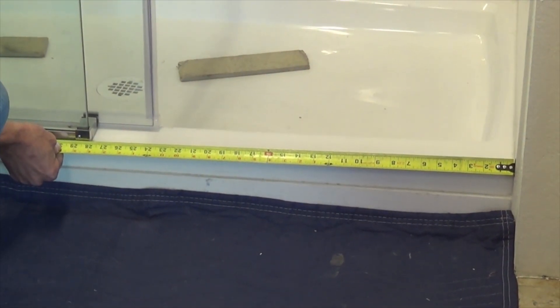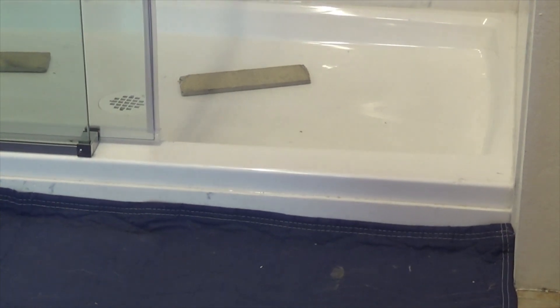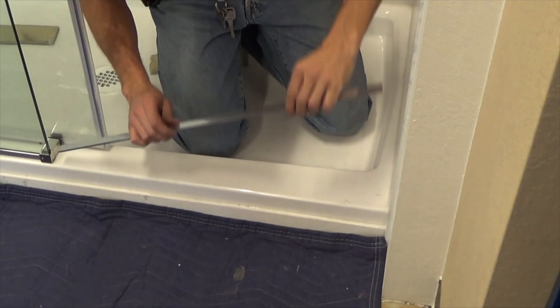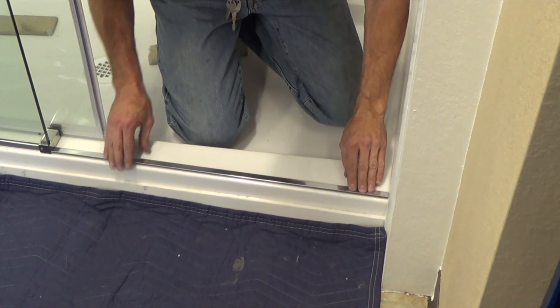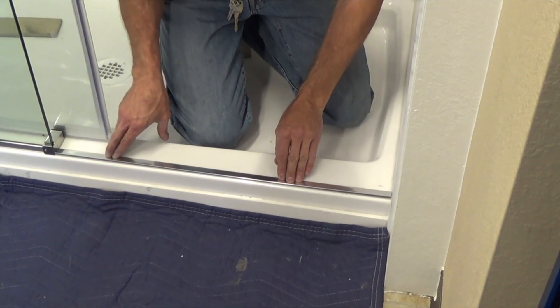Measure from the wall to the edge of the door guide to determine the length of the dam strip. Cut and install the dam strip directly in line with the fixed panel using either a shower-approved double-stick tape or silicone.